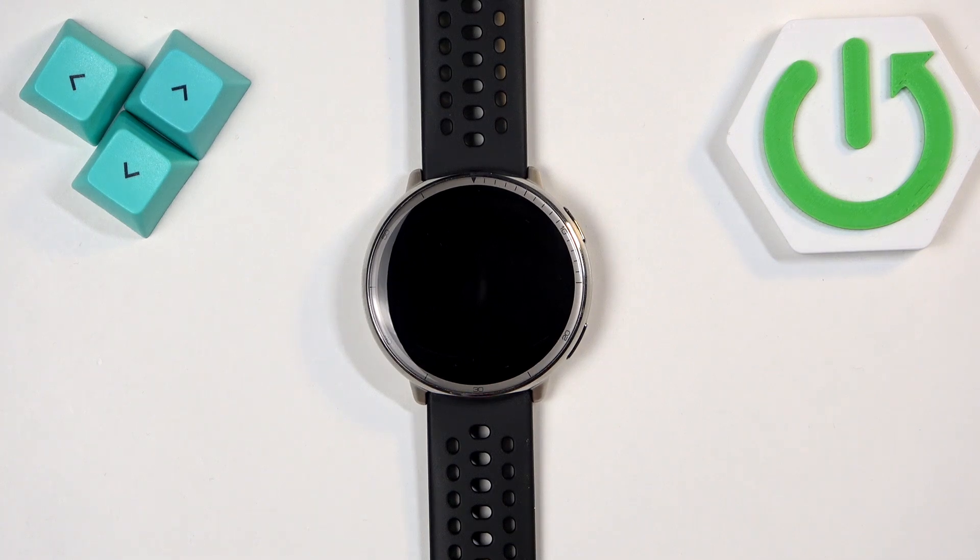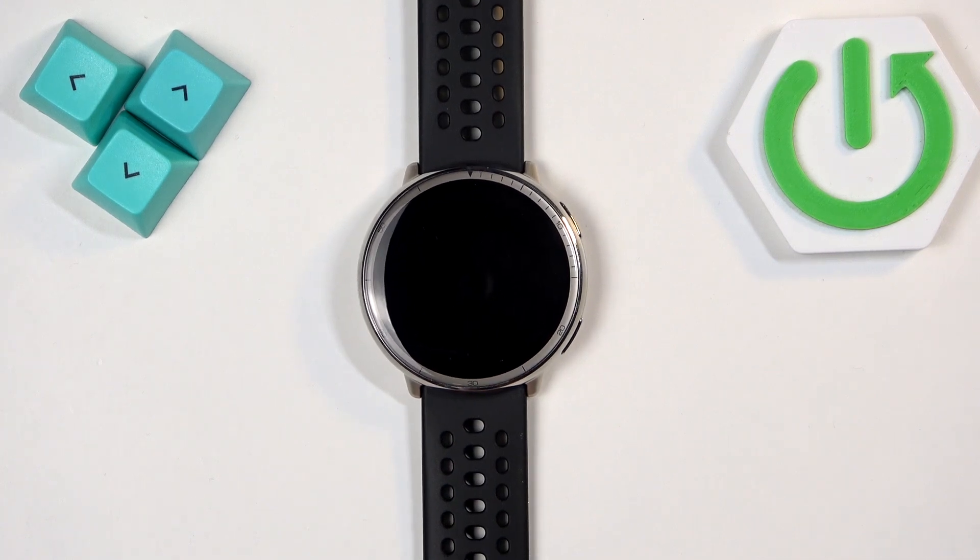One thing I forgot to mention is that if you want to factory reset your watch, make sure that the battery level is at least above 20 or 30 percent, because if the battery dies during the resetting process it might damage your watch. So please remember about the battery before you reset your watch.